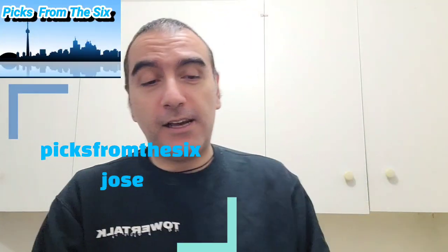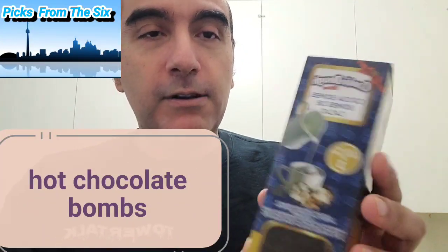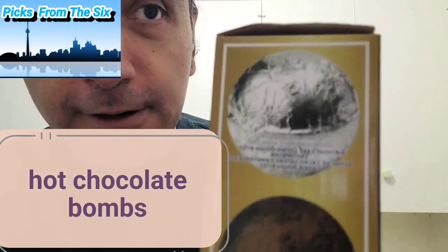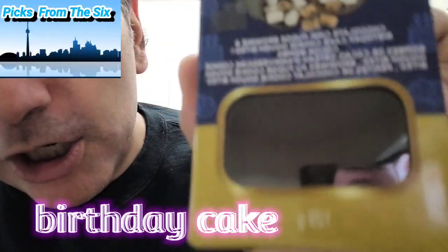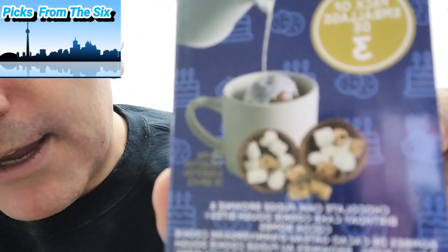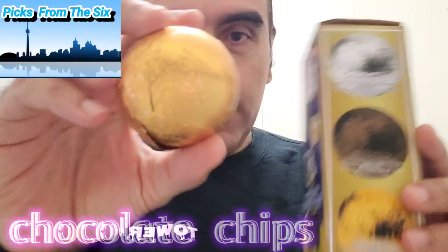Hey guys, welcome to Pics from the Six! Today we're going to try these chocolate bombs. The brand name is Cookie Dough Bites Chocolate Bomb, and there are three flavors. The silver one is birthday cake — the chocolate melts and reveals mushrooms and cookies inside. The gold one is chocolate chip, and the brown one is brownie.